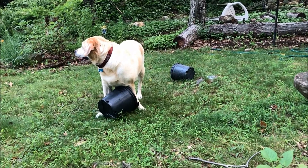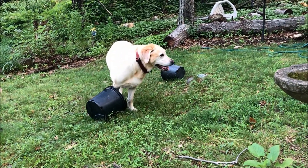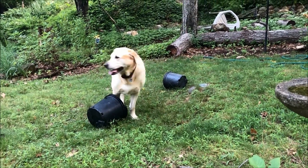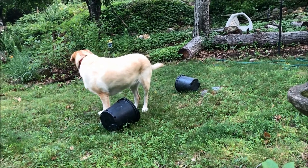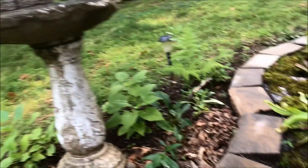Her favorite toys are, of course, discarded plastic pots — what else would a puppy dog who follows her dad around planting in the garden have for a toy? Let's get back to the carnivorous bog.